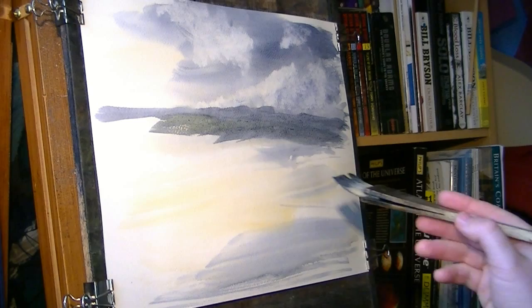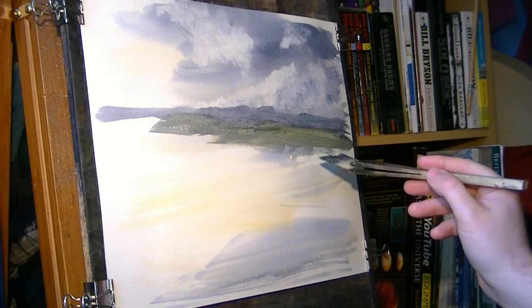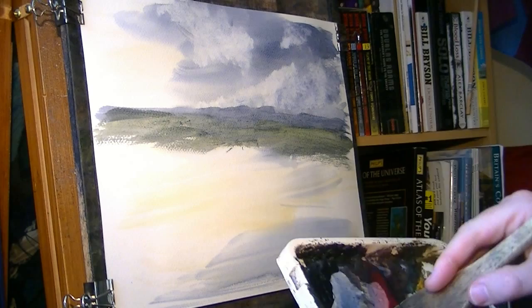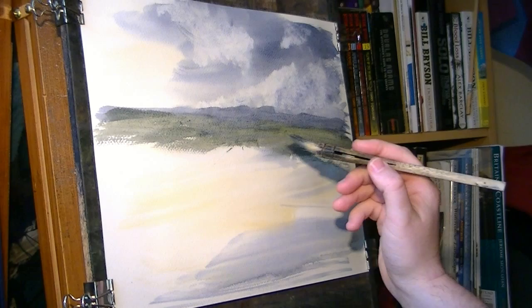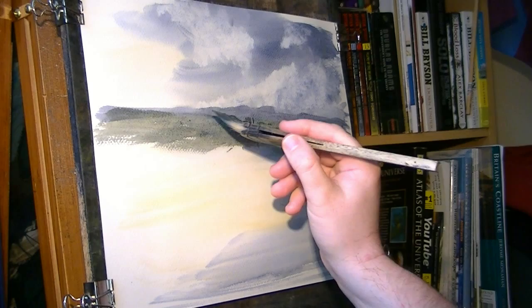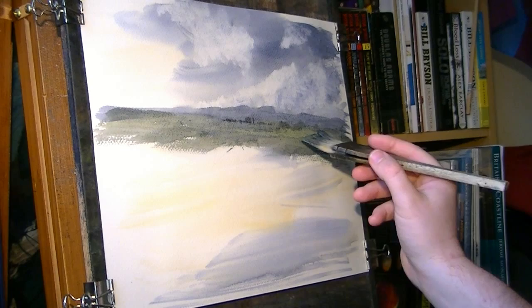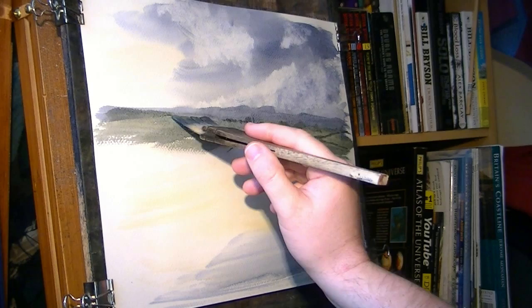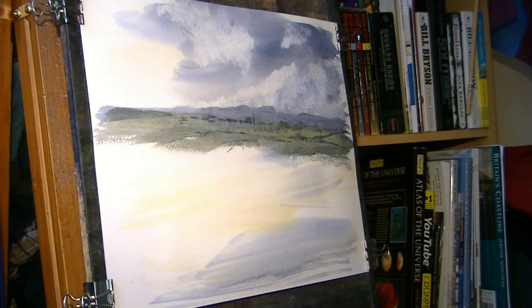As it gets closer you can see just a bit more green, so just a touch of lemon yellow — you see it just sort of gets a little bit greener as it comes towards us. A little bit more raw sienna, lemon yellow. There are a few little distant trees and stuff, so I'm going for a darker green — lemon yellow and Payne's grey. Distant trees and edges separating the fields, just keep it soft. At this distance you don't get many details.